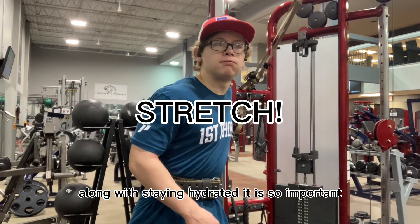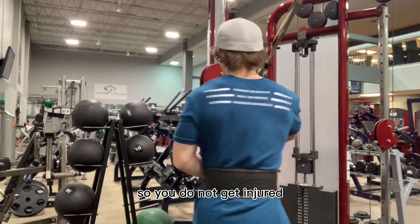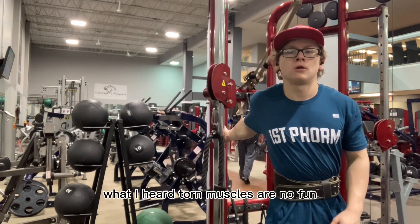Along with staying hydrated, it is so important to stretch in between sets so you do not get injured. Torn muscles are no fun!